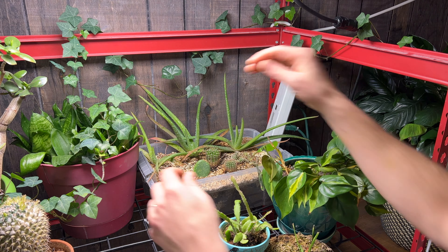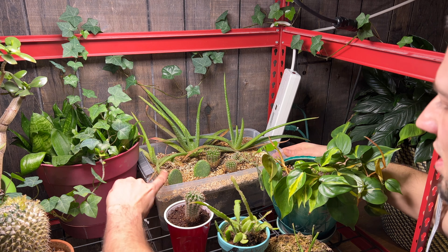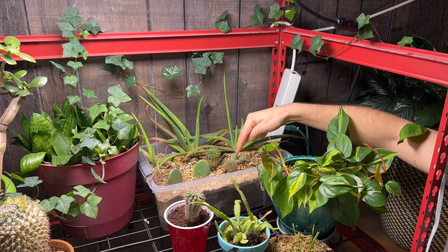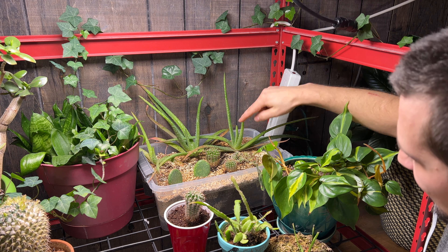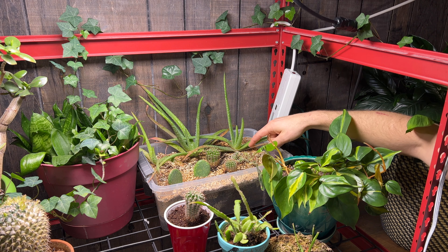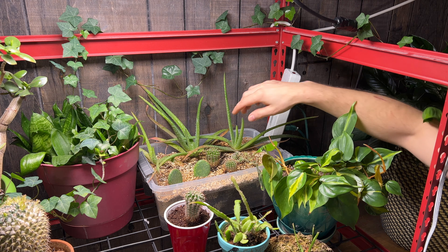Another section that we've propagated — this is that beaver tail or opuntia cactus. Here we have the hedgehog cactus, cholla cactus, some chocolate soldier succulents, and then aloe behind us here.